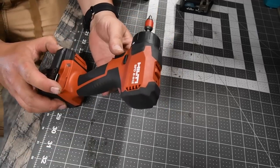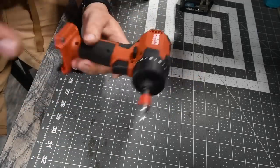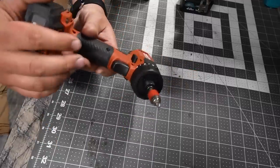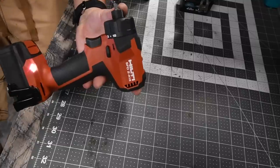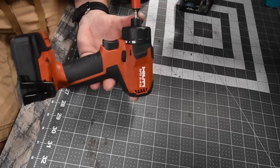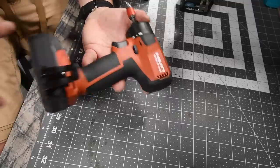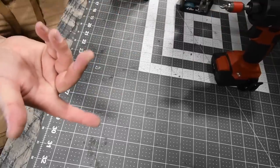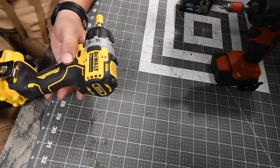For the Hilti, this is my number — the SFD 2-A12. This has two speed settings: speed one at 400 RPM and speed two at 1600 RPM, with a variable trigger. This one is $89 on the Home Depot and Hilti website, tool only. Batteries are actually cheap for Hilti 12-volt tools — $50 for a 4 amp-hour battery, $36 for a 2.6 amp-hour battery, and the 4 amp-hour battery has 21700 cells.